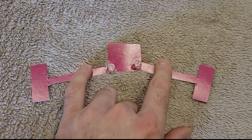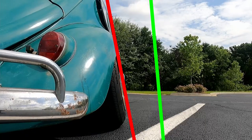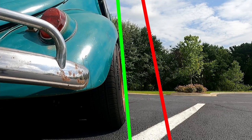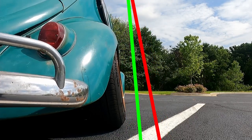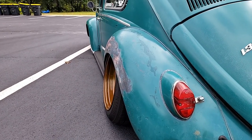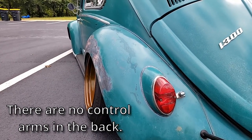So my rear end is not broken. If I were to lift the car, it would look even worse. I had a guy pull up to me at an intersection once and tell me that my control arms in the back are broken. All you can do is say thanks — thanks for letting me know.